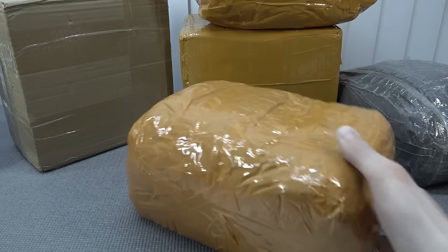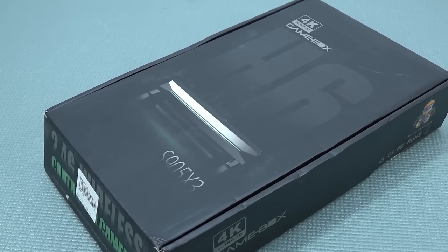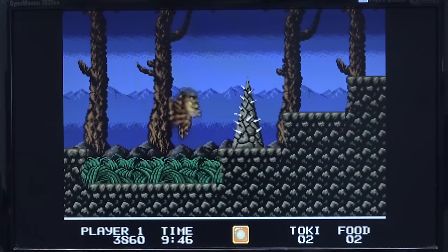Hey, welcome back to the channel, thank you for tuning in. It's time for a package from China, but this time we're going to do it slightly different. We're going to be chit-chatting about the S905X3.